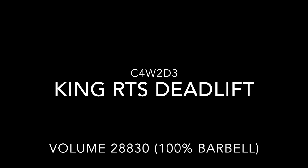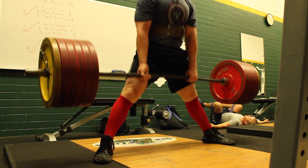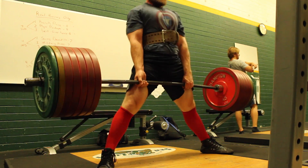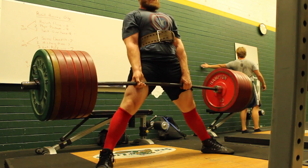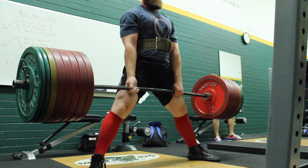Garrett Blevins here with the third day of week two on the Kingpin RTS split. This is deadlift max effort day and it ended up being a pretty good day. I have a couple different filters in here for the actual camera, so you'll see this kind of greenish look. I'm not a big fan of this but it took me a little bit to figure out how to adjust my camera. I went to what's called a tungsten view — I prefer this filter for the camera.